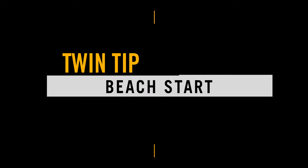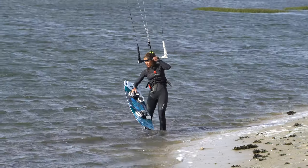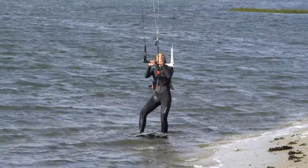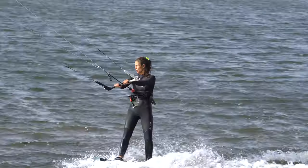This video goes with the article in IKSF Mag issue 92. The beach start. Come on, admit it — it's something we all want to do: casually stroll up to the water's edge, drop your board, hop on and sail off with a completely dry derriere.